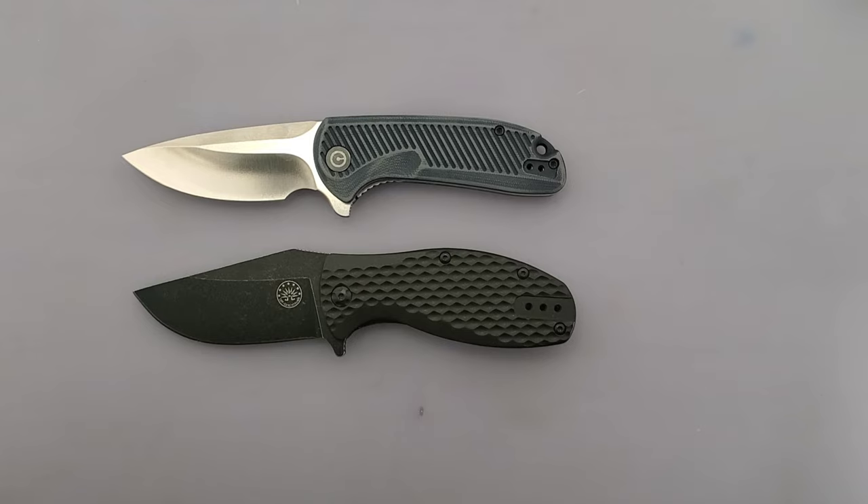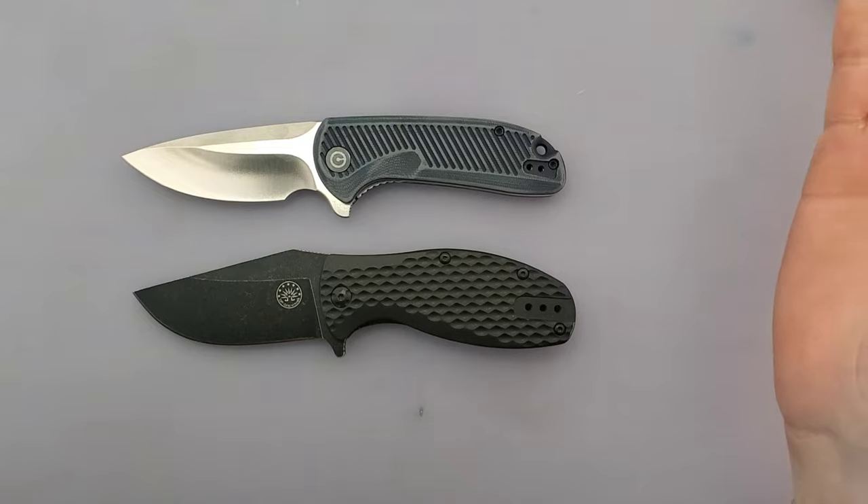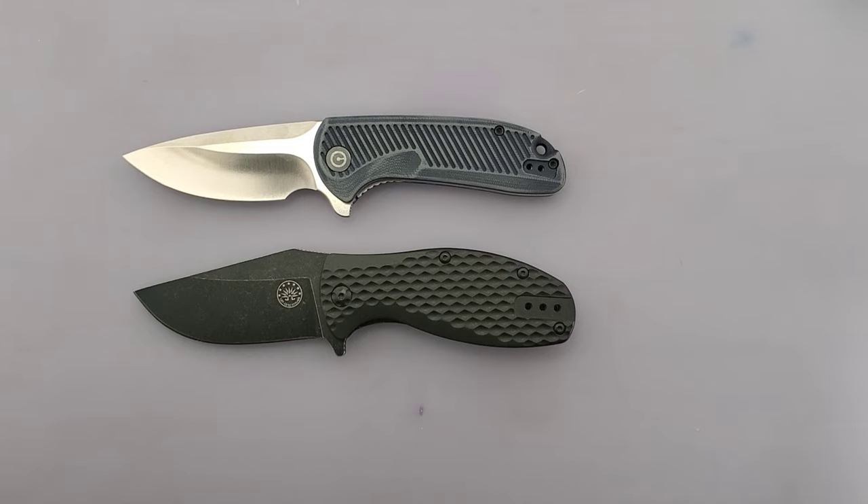Also note that if you disagree with me on some of my choices, because some of them are subjective, by all means feel free to disagree. For example, the very first one — looks. Which one of these looks better? To me, it's a no brainer. I think the Off-Grid Knives Badger looks awesome — it's like a tactical, short, little fat, just awesome knife. Some of you may like the looks of the Doris, but the Off-Grid Knives Badger is going to get the aesthetic win here.